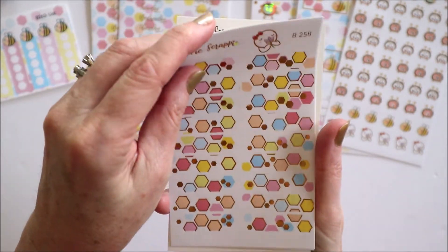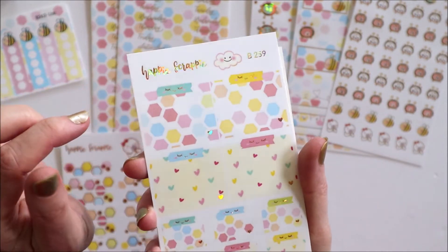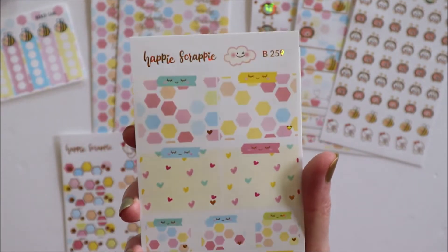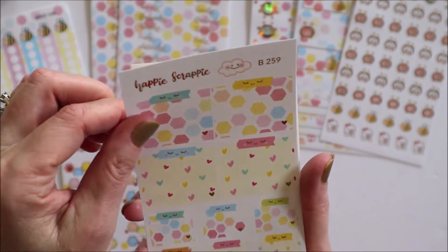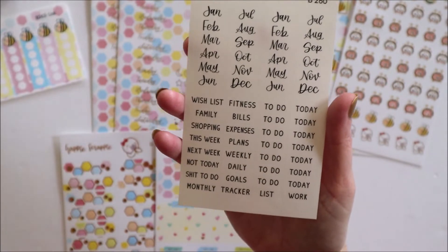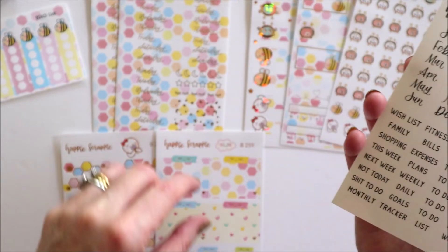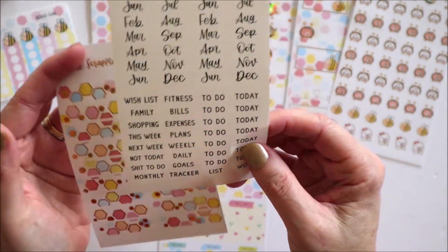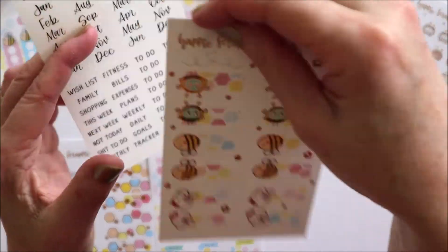There are foiled header boxes. These are different this month — there's like a little washi strip holding the little notes on. Obviously it's not actually a washi strip, it's just drawn as a washi strip with little foiled eyelashes. And then there are the clear stickers with the months and the different to-dos. The intention of these is you can put them on your headers so you have the sparkly foil but can still read whatever you want. The little months will fit on the tabs.